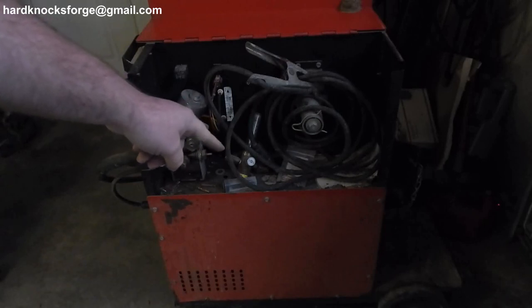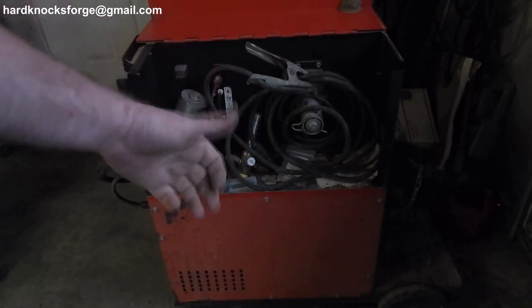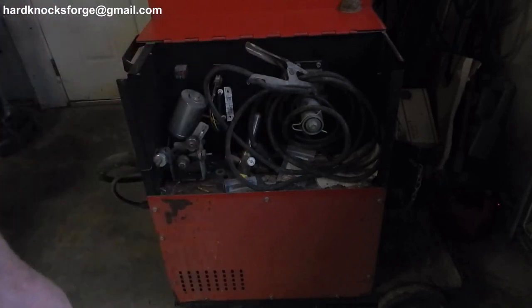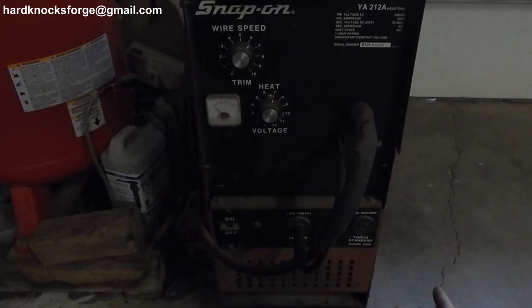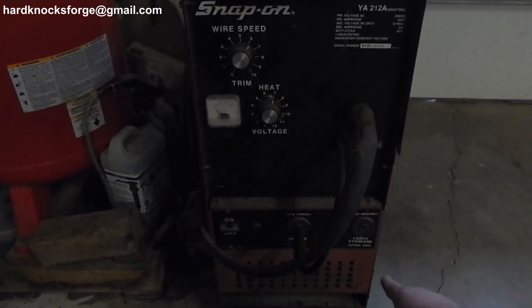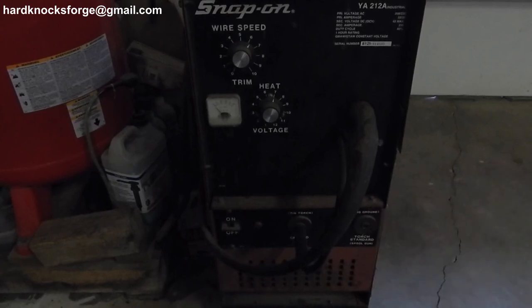Maybe my greatest auction purchase ever — definitely this year — and that's taking into consideration that Cub Cadet I got for $140. This thing's going to be awesome. I can't read it down there, but it says TIG torch, TIG ground — I heard you can run this TIG, and it does have a spool gun port. It didn't come with the TIG torch or spool gun, so I'm just going to run it MIG.